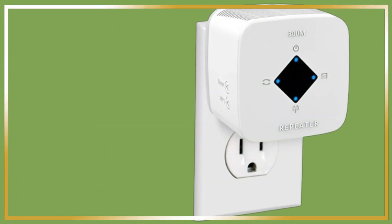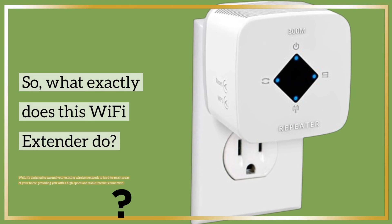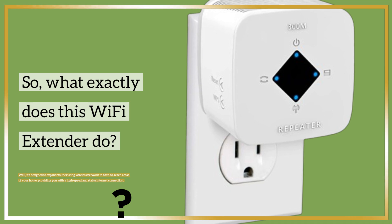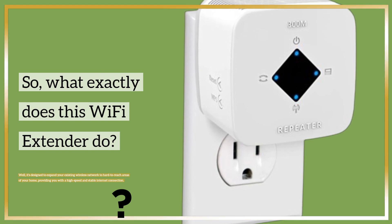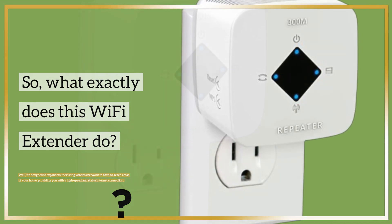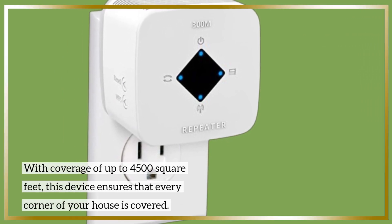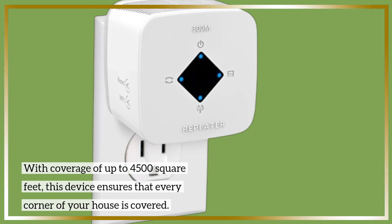So, what exactly does this Wi-Fi Extender do? Well, it's designed to expand your existing wireless network to hard-to-reach areas of your home, providing you with a high-speed and stable internet connection. With coverage of up to 4,500 square feet, this device ensures that every corner of your house is covered.